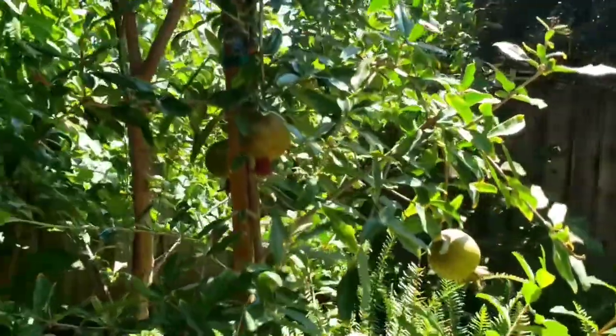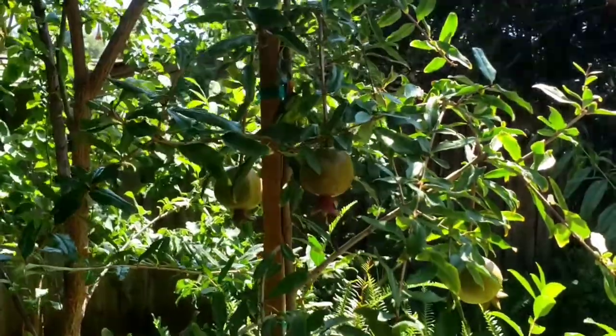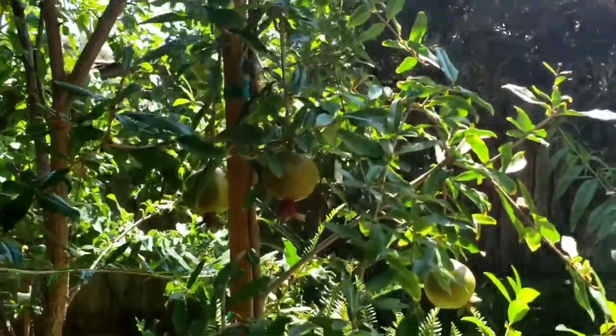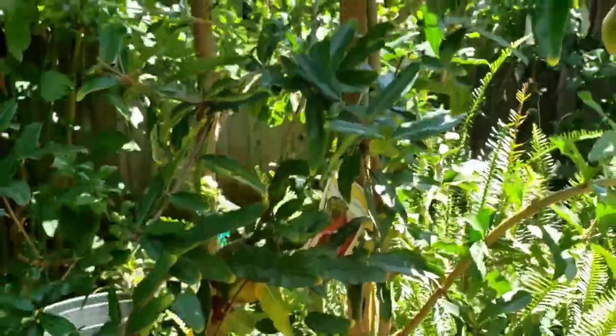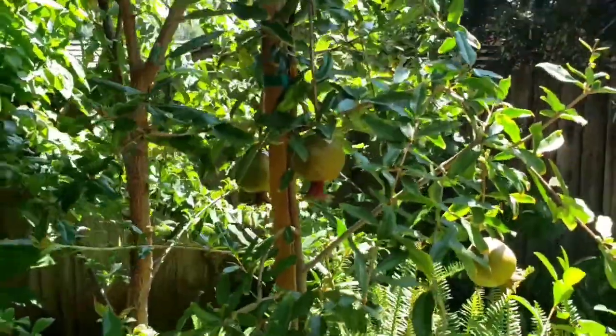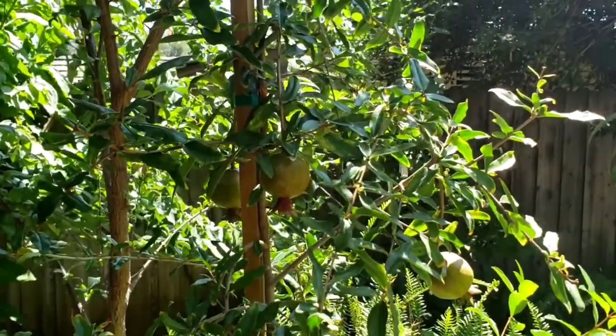Welcome to Johnny's World. Today I want to talk about my second favorite fruit tree, which is the pomegranate tree. Here I have a pomegranate tree with some wonderful pomegranates on it. Today I wanted to show you how to grow a pomegranate tree from a cutting.